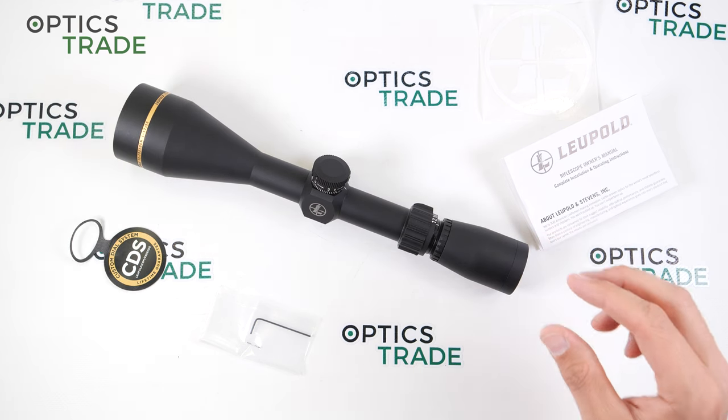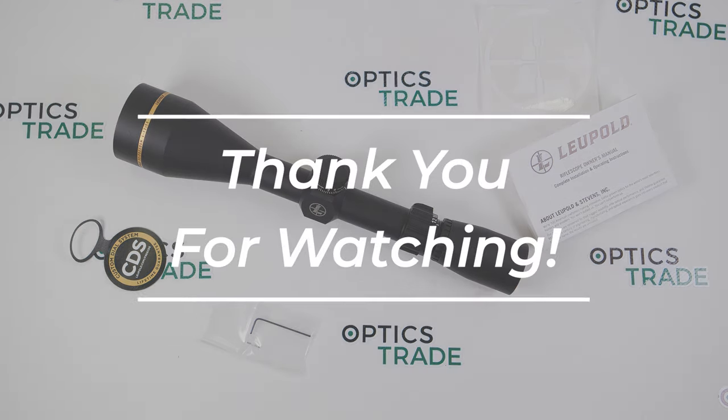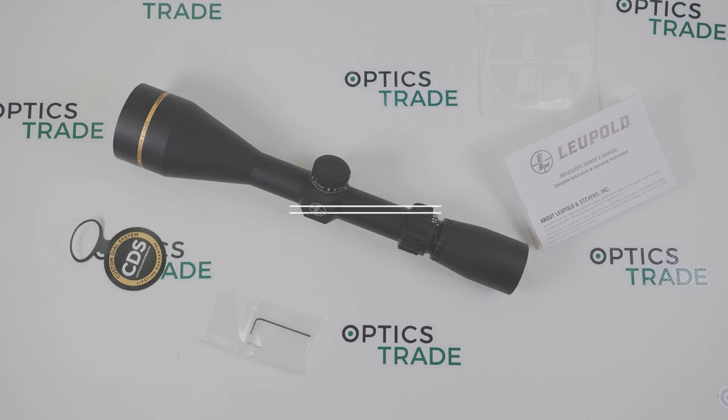Okay, this was a short review of the Leupold VX Freedom 4-12x50 CDS. If you have any questions, click below. And if you enjoyed it, please like and subscribe. Thanks for watching.